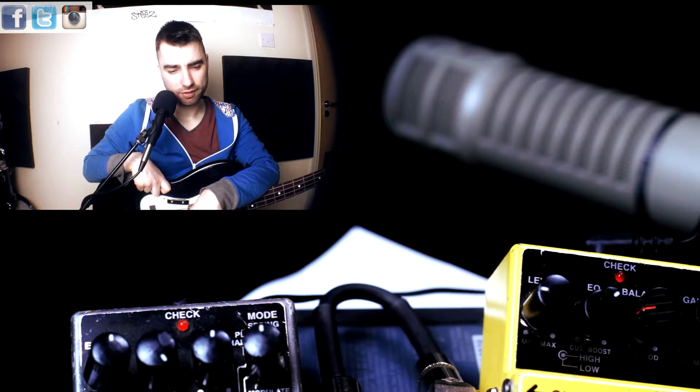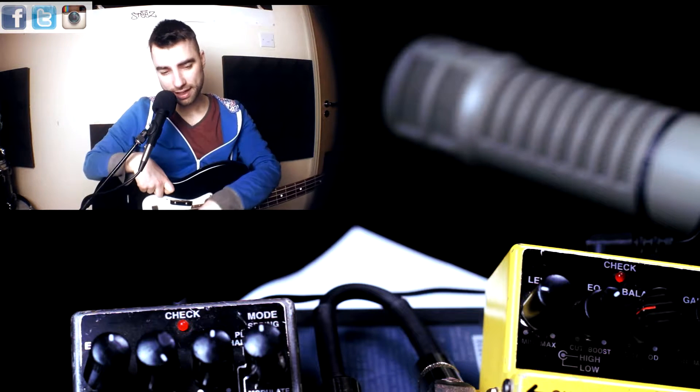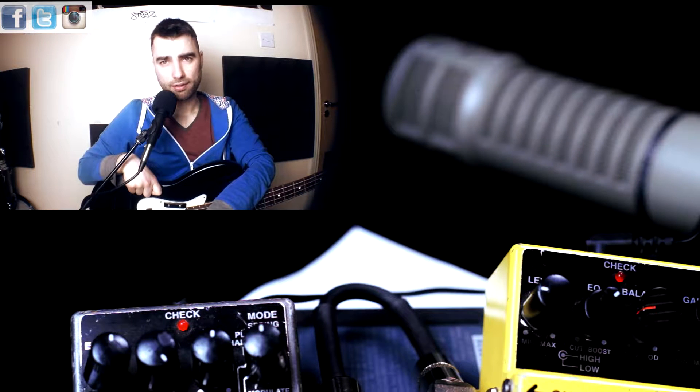You have the time, which is the reverb time. You have a range of effects: spring, plate, hall, room, gate, and modulate. Modulate is very, very nice — it's kind of a chorus sound with the reverb, so it gives it a very big sound.